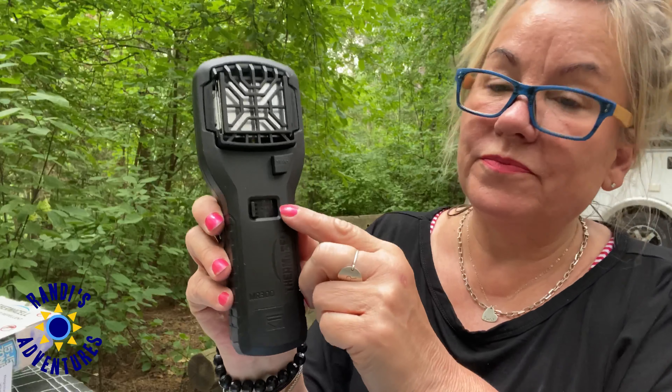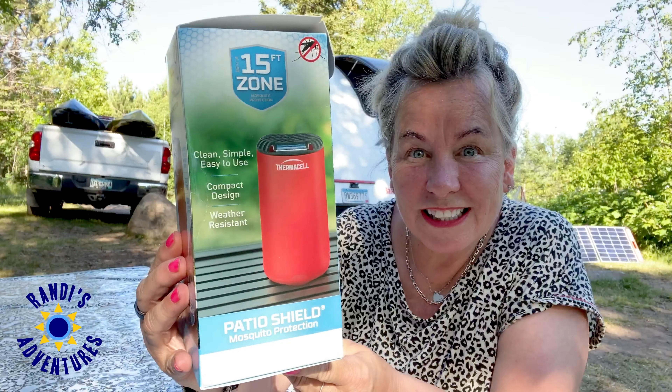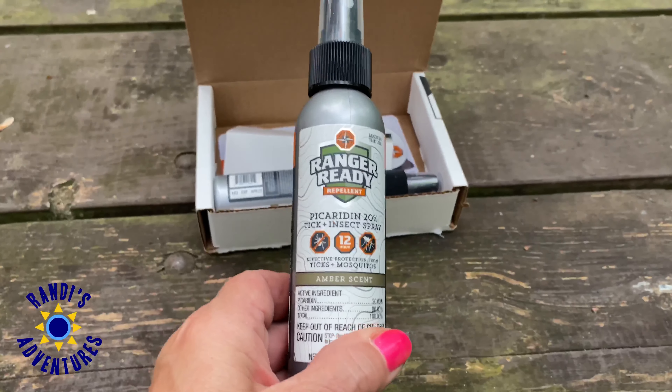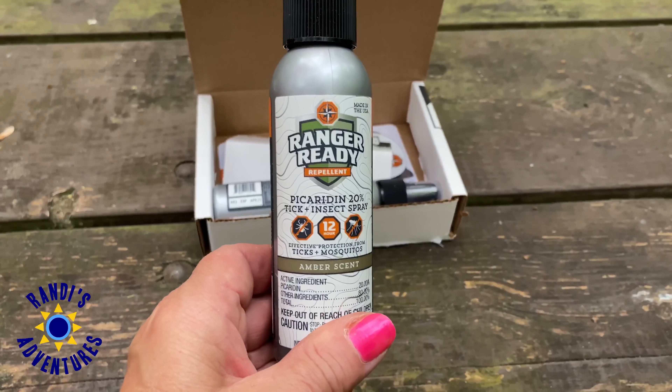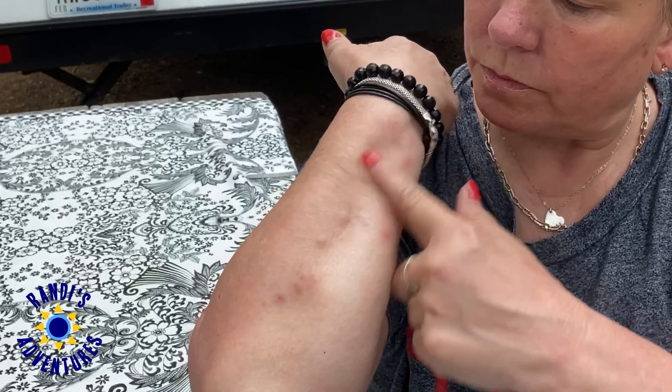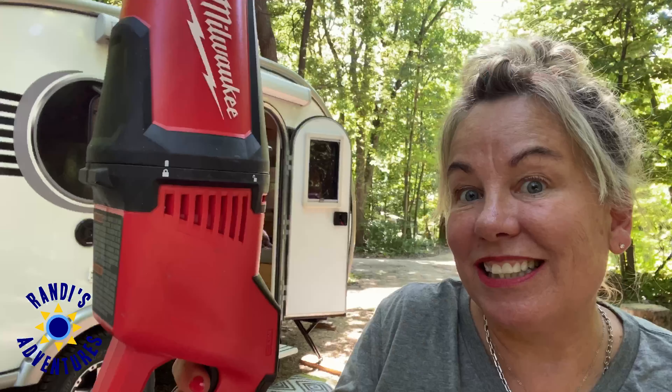I'm really happy to report that I discovered just one or two products that will keep your campsite mosquito-free, one that will allow you to go hiking and exploring without being eaten alive, one that will help relieve that miserable itching when you do get bit, and I'm also going to show you how I quickly remove mosquitoes and other bugs from my RV once they get in.